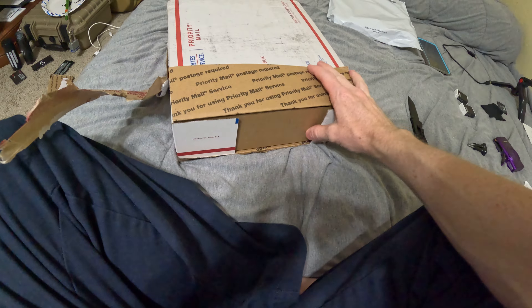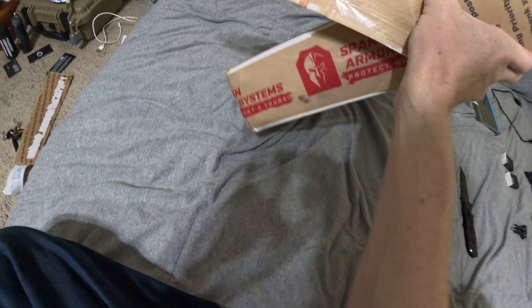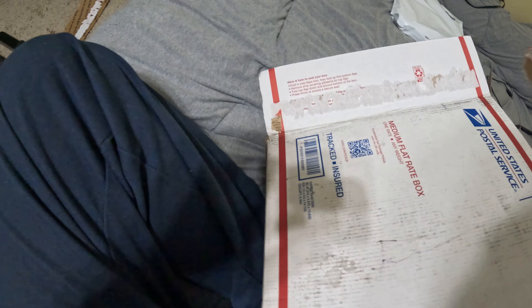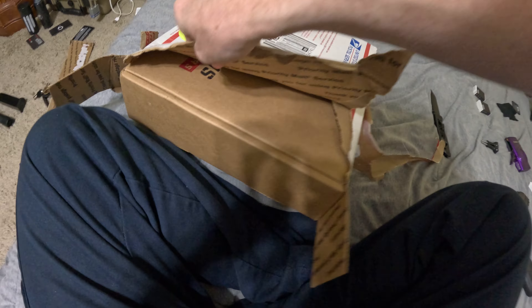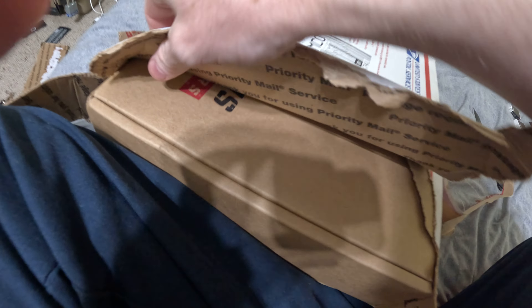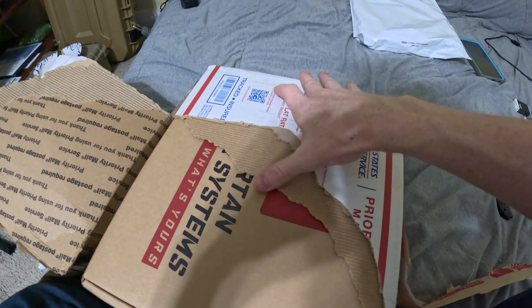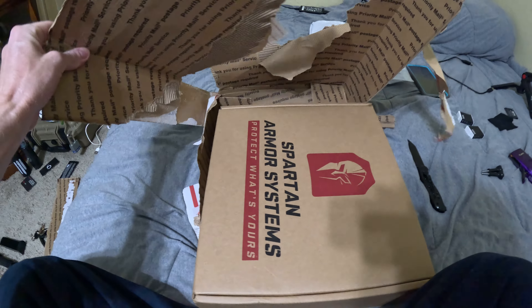So, here we go. It's a box within the box. The way that they have it taped I couldn't cut it open — sorry YouTube, just gonna have to be loud and rip it open.